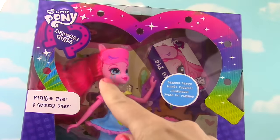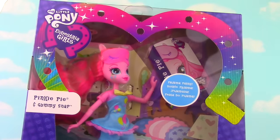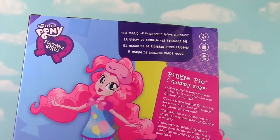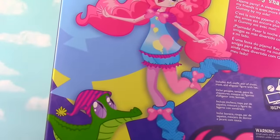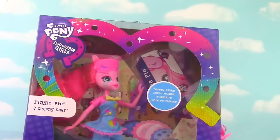Alright guys, so we have Equestria Girls Pinkie Pie and Gummy Snap! And this is the Pajama Party! Check her out! On the back we see she's wearing a sleeping mask. Look at her cute little outfit! And there is Gummy! Alright guys, let's get her out of the box!